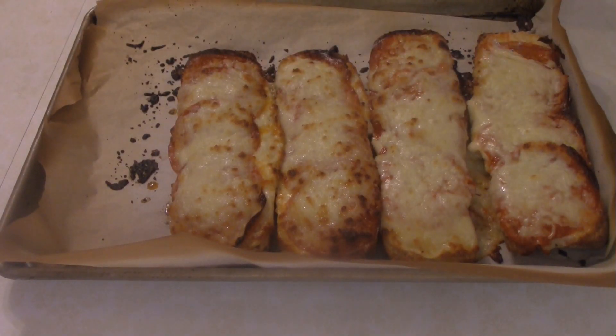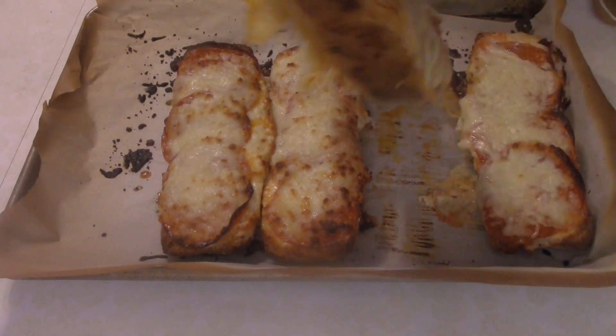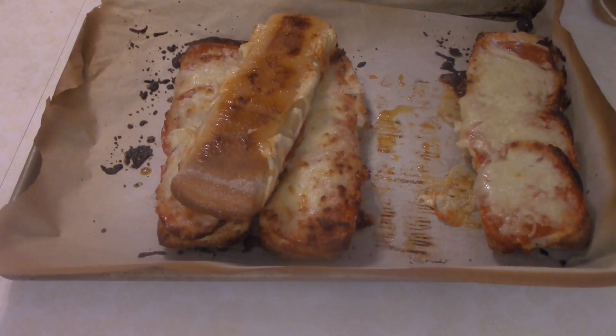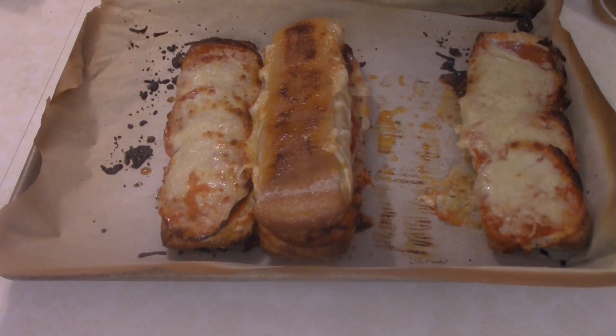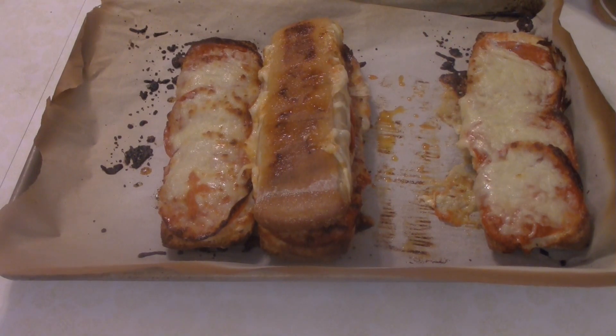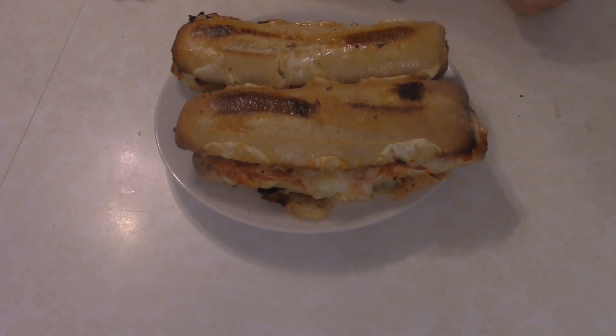Through the miracle of cooking show editing, these are done. Try not to burn your hand and start assembling the sandwiches — bottom side on top. Just let them cool down a little bit and assemble these things. We'll see them when they're on the plate, and that's it.